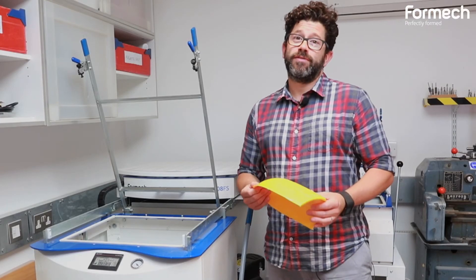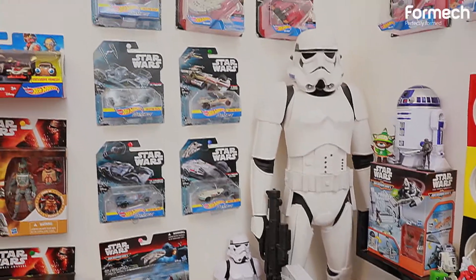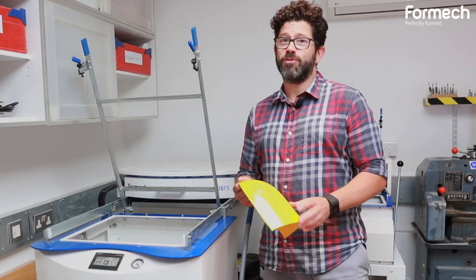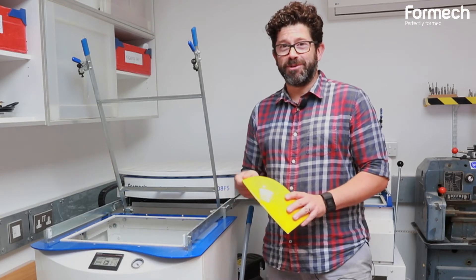We've developed a lot of product for Star Wars and for the new Star Wars movies for our client Hasbro. Being a huge Stormtrooper and Star Wars fan, I did use the full mech to create my own Stormtrooper costume.